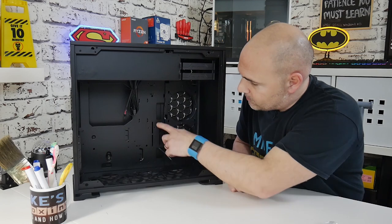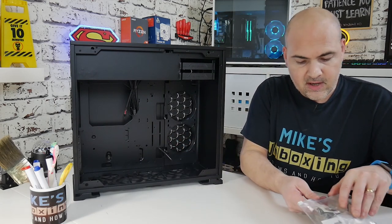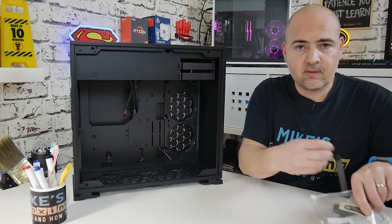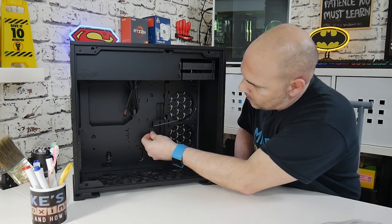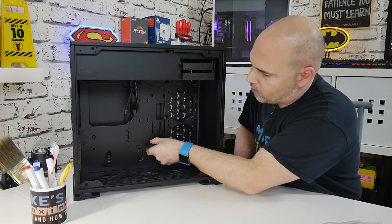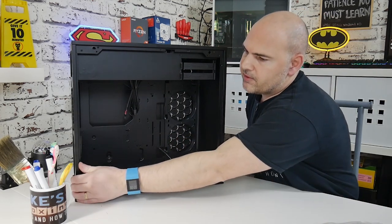You've also got cutouts for wiring grommets, plus a section with the supplied PCIe bracket — so if you've got a particularly long graphics card or one which is tempted to sag a little bit, you've got a PCIe graphics card support bracket. There are various different options so you should be able to support most cards. Let's move around to the back of the chassis.